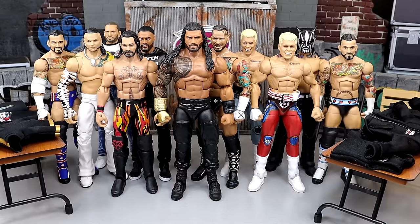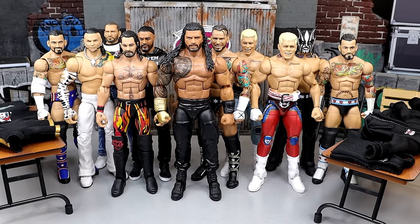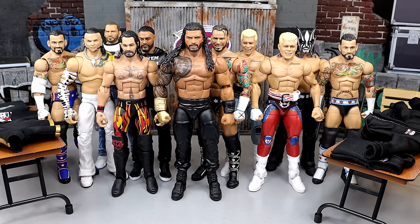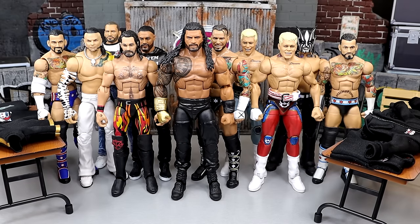Now if you guys are unaware — actually I know you are aware — you know the Jazzwares curse, the AEW Jazzwares curse, where you get cloth goods from AEW figures, you put them on your figures, or you just pull them out of the packaging, and what do you find? The figure has staining all over the shoulders, all over the rib cage, all over the torso. It just messes them up. Well today I'm going to tell you I think I found the solution.